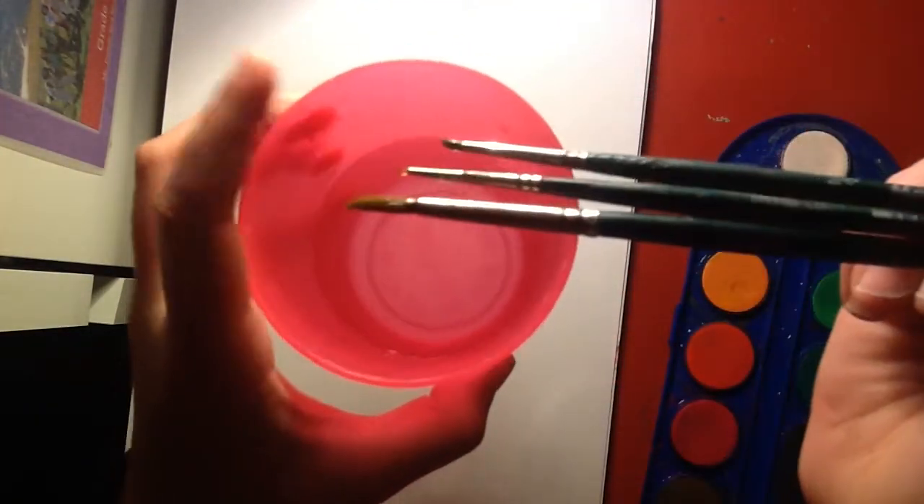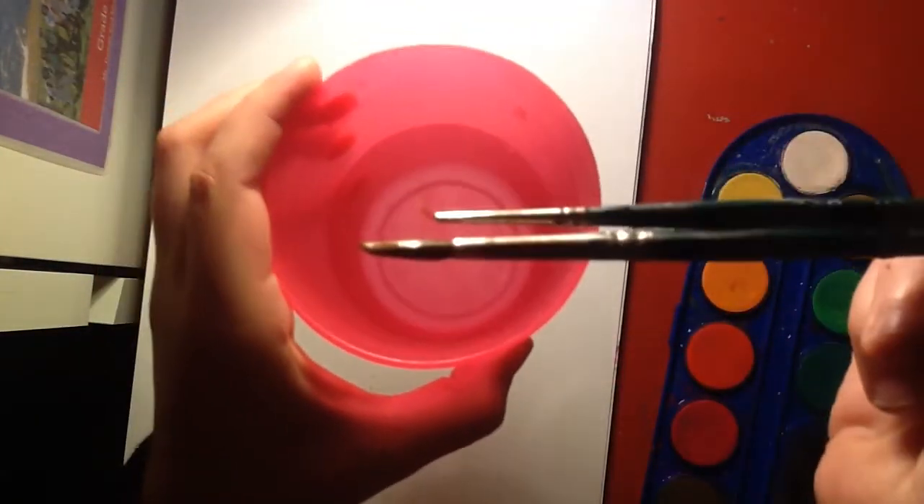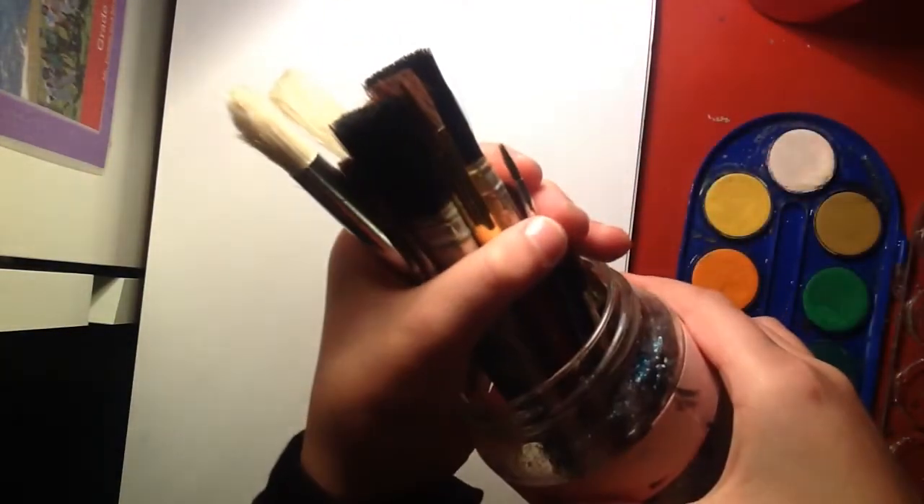Then of course these are probably going to be my main three paintbrushes, the really three small ones. Then of course we have our other paintbrushes, but I don't think I'm going to be using those. So yeah, let's draw Charlie Brown. Let's do it.